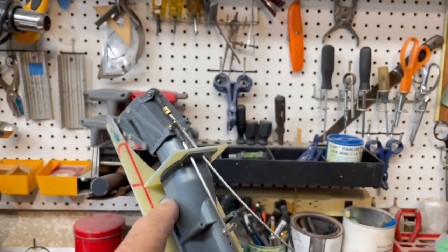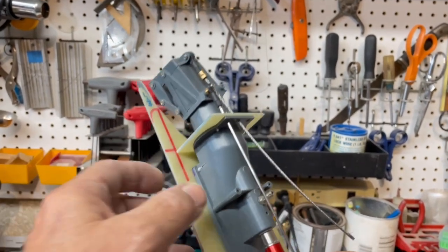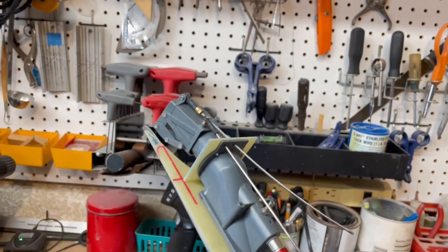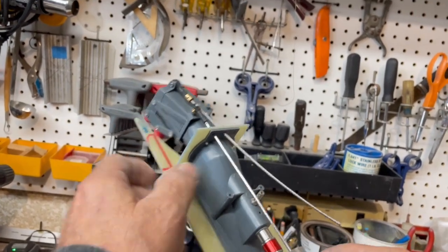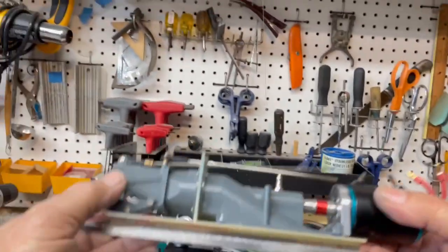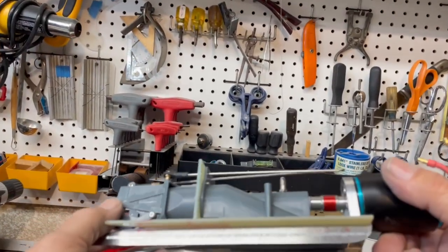Now, granted, there may be a hull or two out there that's designed specifically to fit this jet and has little thickened areas to fit this. But if you're building one on your own, you're almost going to have to do this to make it work.